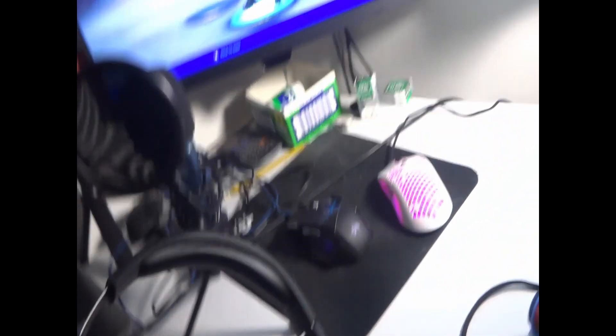Moving over, we've got the HyperX Cloud Stinger headset. This is a very good headset — I've had this for quite a while now. HyperX, very good company, do recommend these headsets. And just my phone — pretty standard, just an iPhone 6 I think it is.